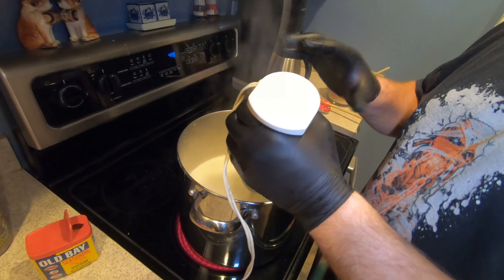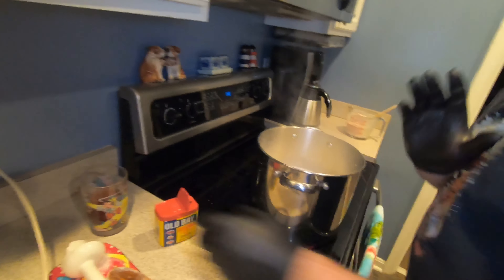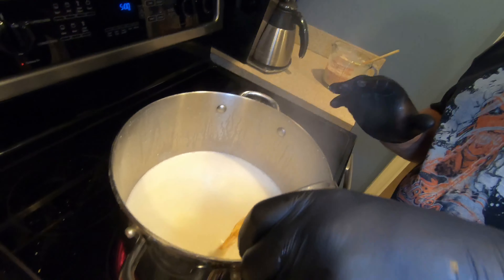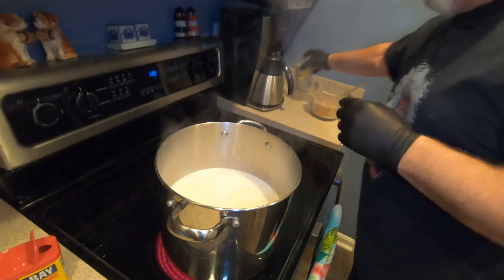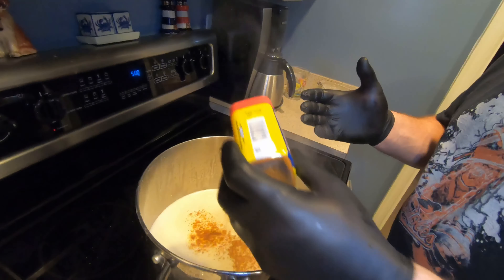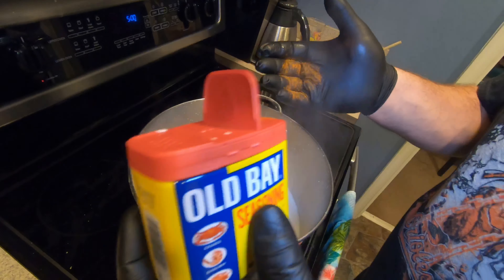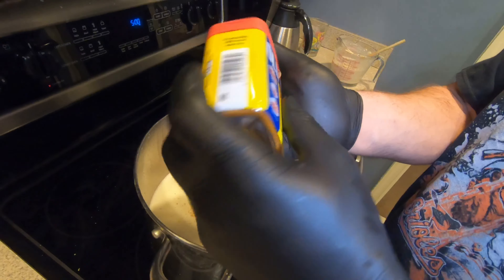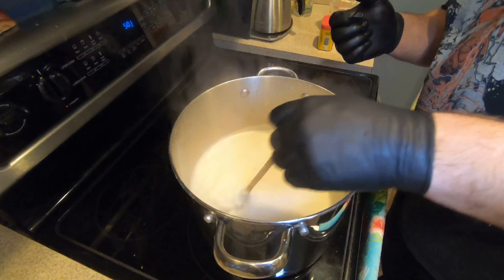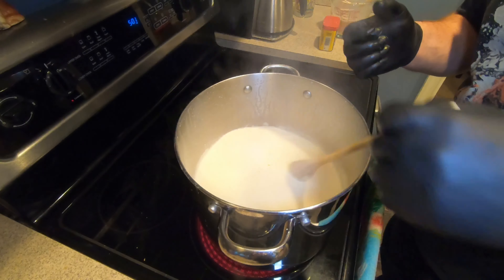Cutting the cream cheese into pieces makes it easier to melt. Now we're going to add a whole cup of sherry. Then we're adding Old Bay — you can do it to taste. I don't want it too salty, but I'd say maybe two to three tablespoons. We don't want it salty, so I'll get that in there nice.